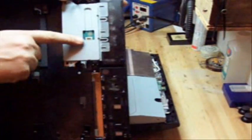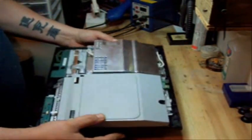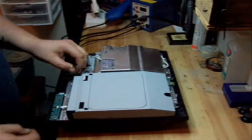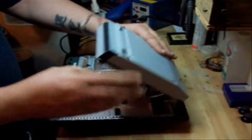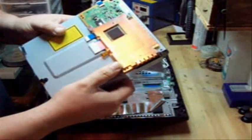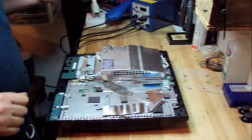Lift the little tab on the memory card reader right there, lift that up and the ribbon cable comes right out. That is your disassembly. The power cable for the Blu-ray drive is the same as the 40 gigabyte — there's a little clip right here on the Blu-ray drive, and that's the disassembly.